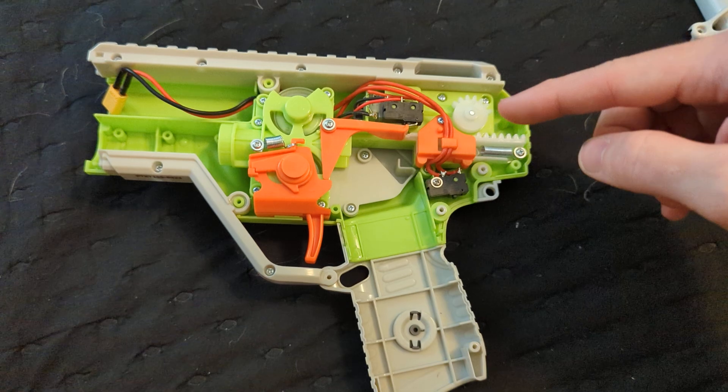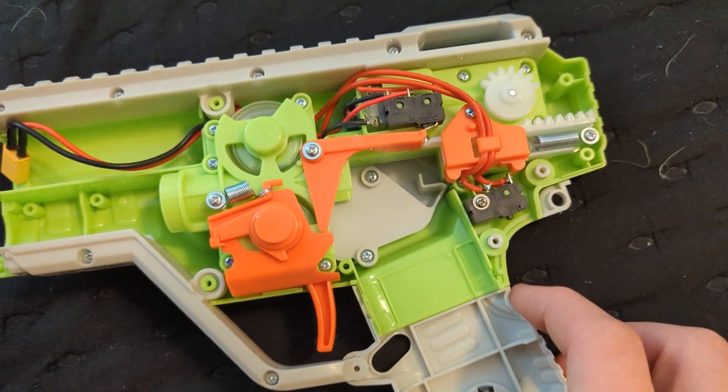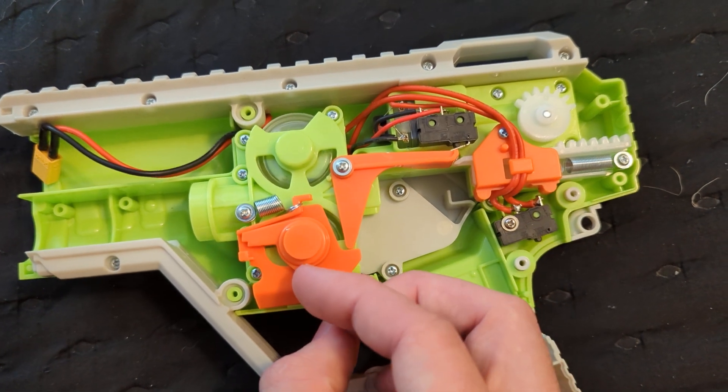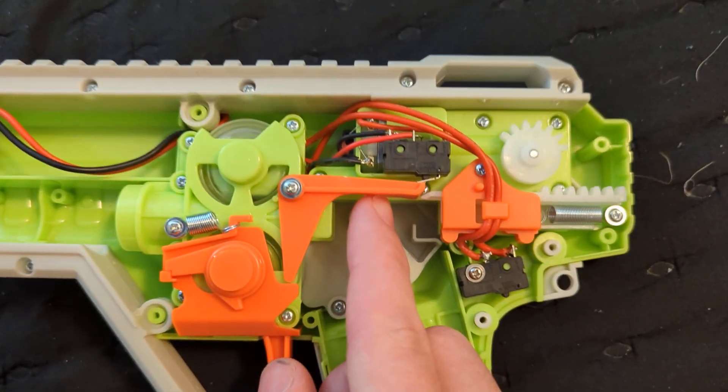My favorite part of the Venom is actually on the inside, and that's the pusher switch setup. The main trigger here is not actually interfaced directly with the switch. The trigger hits this lever, and this lever hits the switch.